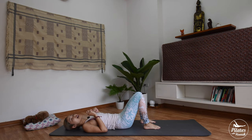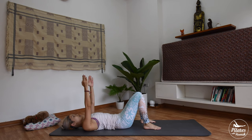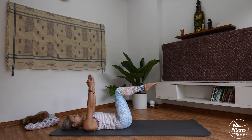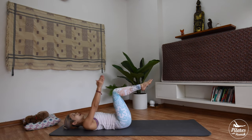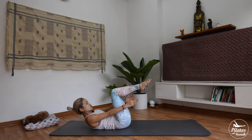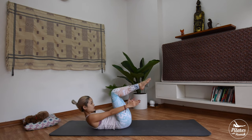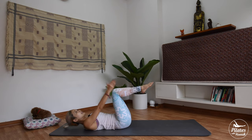Now bring your legs down, take a deep breath. From here bring your arms up to the ceiling, inhale and exhale, bring your knees and heels up. Stick your heels and knees together. Now inhale again, exhale, reach towards your knees and bring it back. Arms up, shoulders up and use your core to reach up. Control the movement here. Exhale and inhale back.